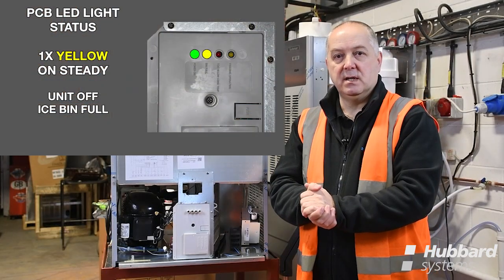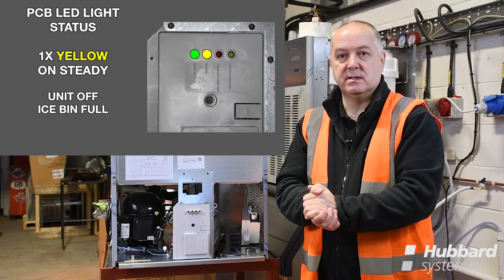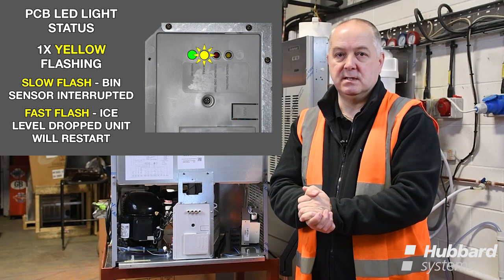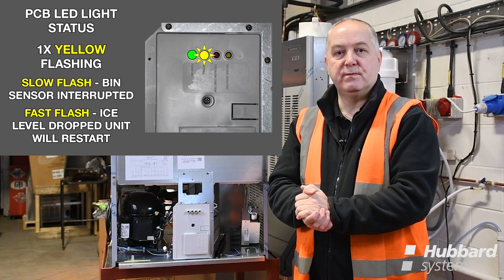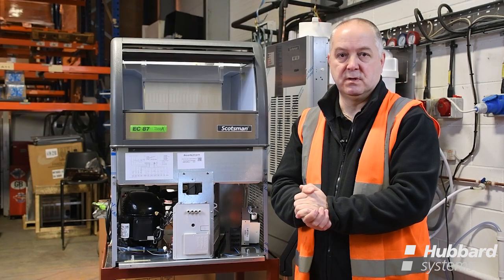A single yellow LED indicating bin full means the ice machine is now full of ice inside the storage bin. If that yellow bin full light begins to flash slowly, it's indicating the machine will move into a bin full shortly. If it flashes fast, it's indicating the machine is coming off a bin full and will resume freeze shortly.